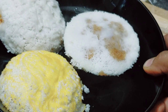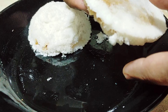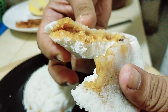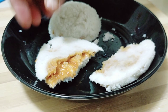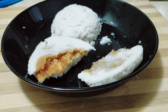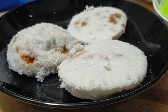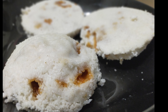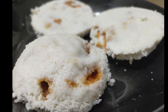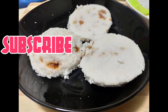দেখুন কি চমৎকার ভাপা পিঠা তৈরি হয়ে গেলো! এখন আমি একটা পিঠা আপনাদের দেখাবো — যার ভেতরটা কেমন হয়েছে। দেখুন ভেতরে গুড়গুলো গলে গেছে এবং নারকেলগুলো খুব সুন্দর পিঠার সাথে মিশে গেছে। আশা করি আমার ভাপা পিঠা বানানোর এই ডিটেইলস রেসিপি আপনাদের চ্যানেলে — আপনার ইউটিউবের হোম পেজে চলে আসবে, পরবর্তী ভিডিওতে।